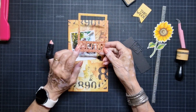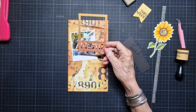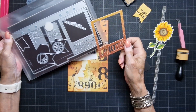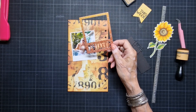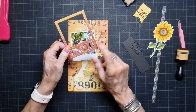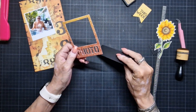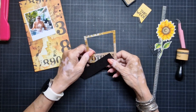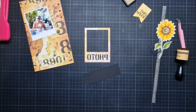And I cut out this frame. This frame is from — I have them here — the Planner Essentials 3, this die. But first I must do something under the word 'photo'. And I have here a piece of black cardstock. And I glue that down. I'm going to look if I'm in the middle of the camera.